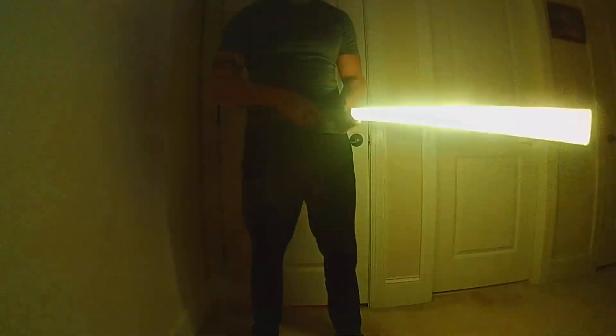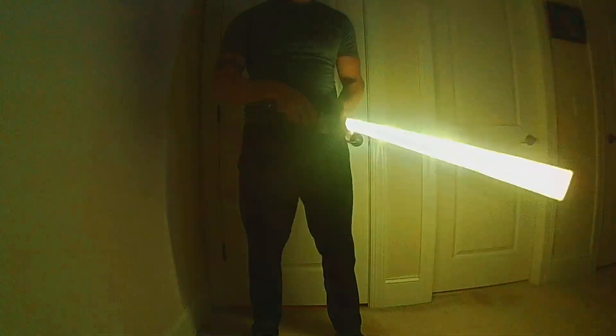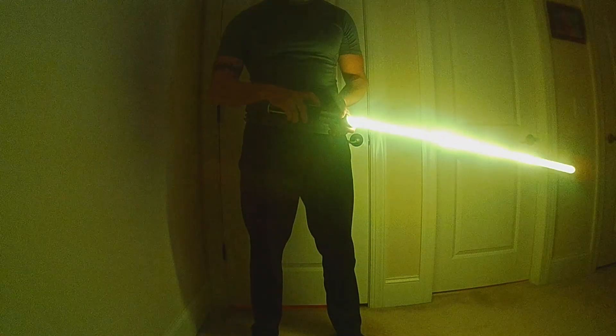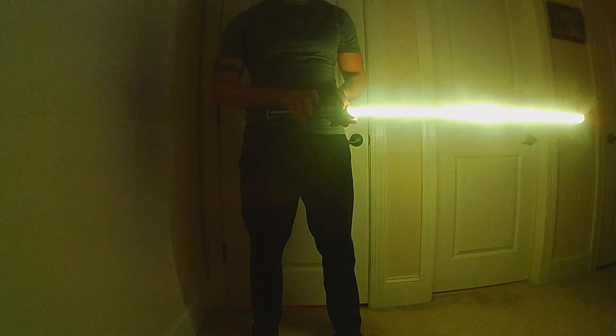And again, the fire will pick up speed and the blade will brighten a little bit based on the speed of the swing. So this is available in the library for you to check out.